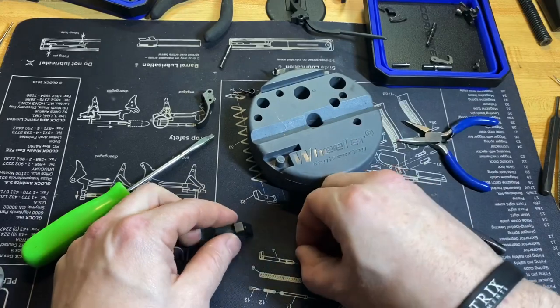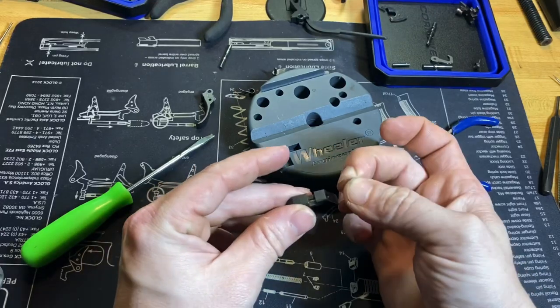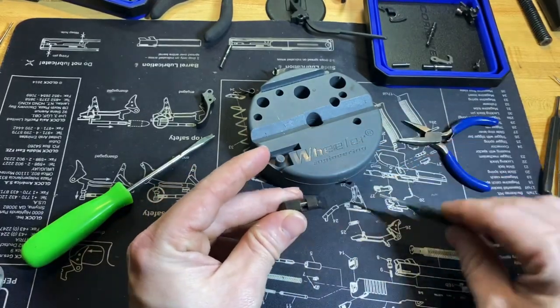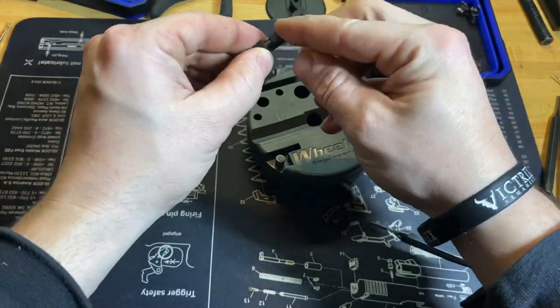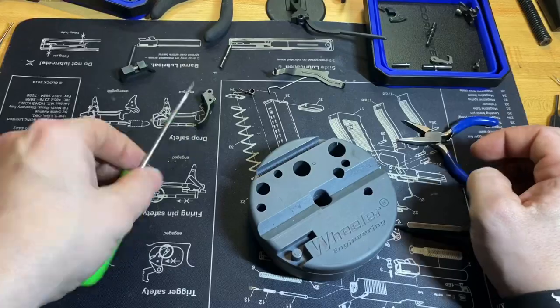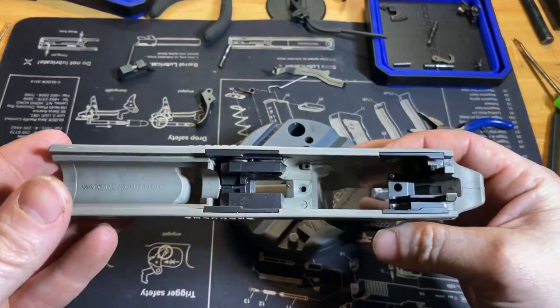Just so I don't lose these, I'm going to put the magazine release back in — put the spring first, put the plunger in next, push it down in there. That is the last thing — the frame is now completely stripped.